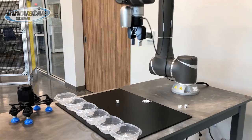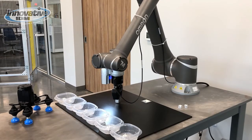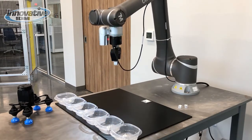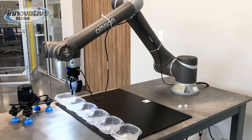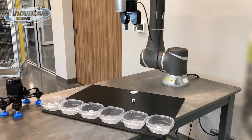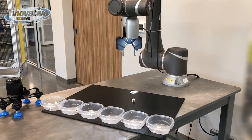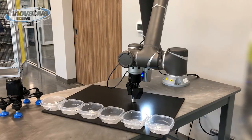My favorite thing about this robot is the built-in camera. Working with vision systems can be difficult, but the integrated camera on the TM robots makes it easy. The camera can not only identify parts, but it can also let the robot know if its orientation has changed. This is especially useful if you want to move this robot somewhere else to perform a different task.